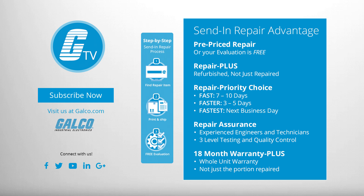You can view our entire repair catalog online at galco.com.